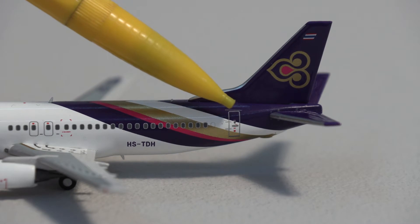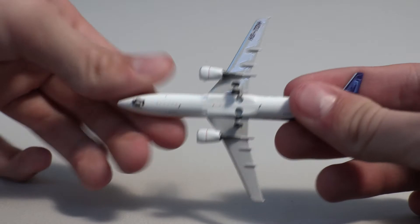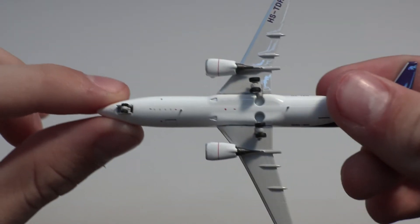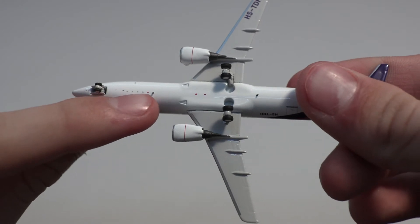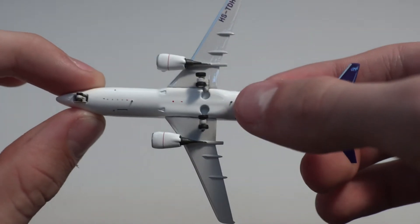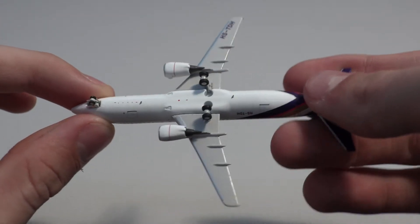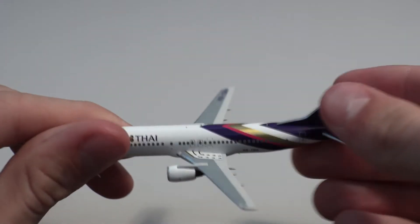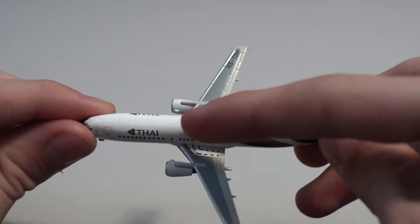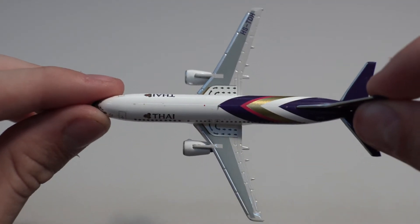Then we have the last door. Taking a quick look at the bottom, there is quite a bit of detail — some antennas, the wheel wells, another antenna, and the cargo hatches. The bottom is very detailed. On top you also have a few antennas as well as the beacon light. Overall this is a very detailed model.